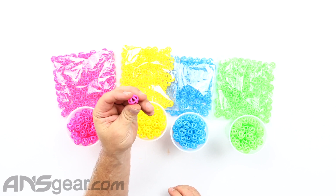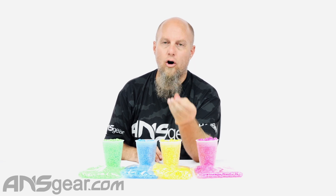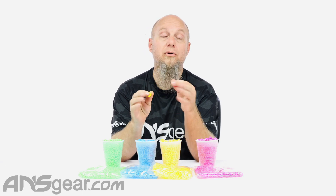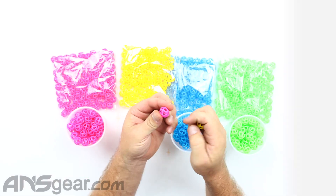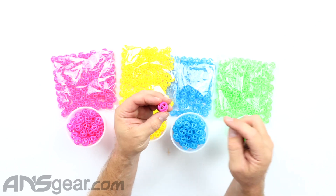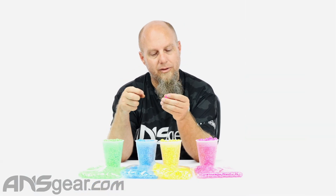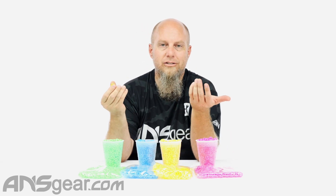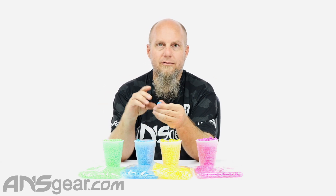You can shoot these out of pretty much any paintball gun. What you don't want to do is have your eyes on when you're trying to shoot these. If you happen to have a gun that utilizes an eye system, disable it. Because these have gaps in the actual ball structure, the eyes can see through them and sometimes it won't register and it won't shoot. So disable the eye — it doesn't really matter if you chop or anything because they're just rubber. They're not going to damage anything or make a mess.